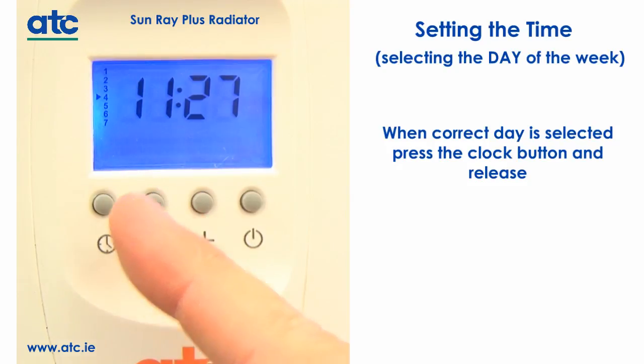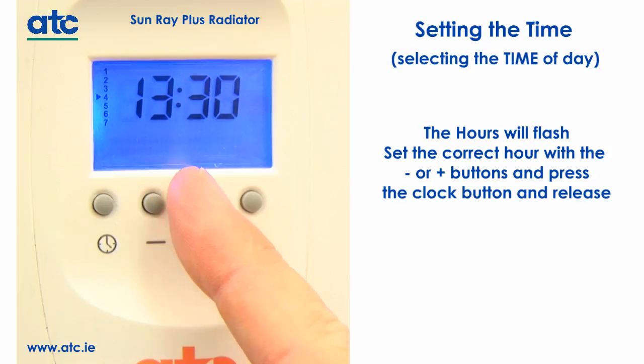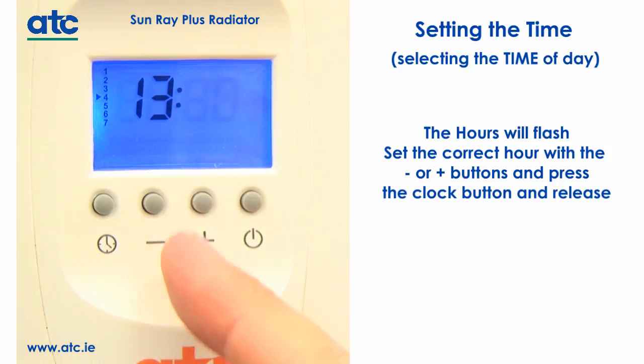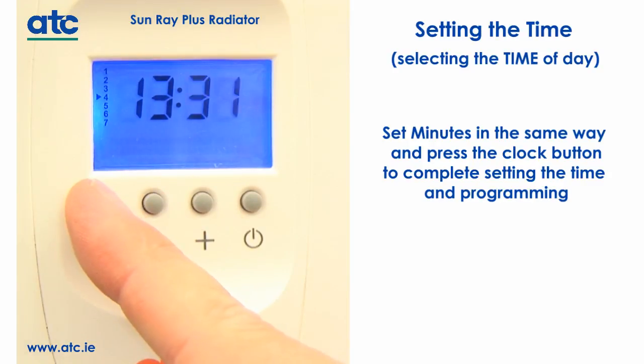When you have the correct day selected, press the clock button and release. Now that the day of the week is set, you can set the time of day. The hours will flash — set the correct hour using the minus or plus buttons and press the clock button. The minutes will now flash; set the minutes the same way and press the clock button to complete setting the time and programming.